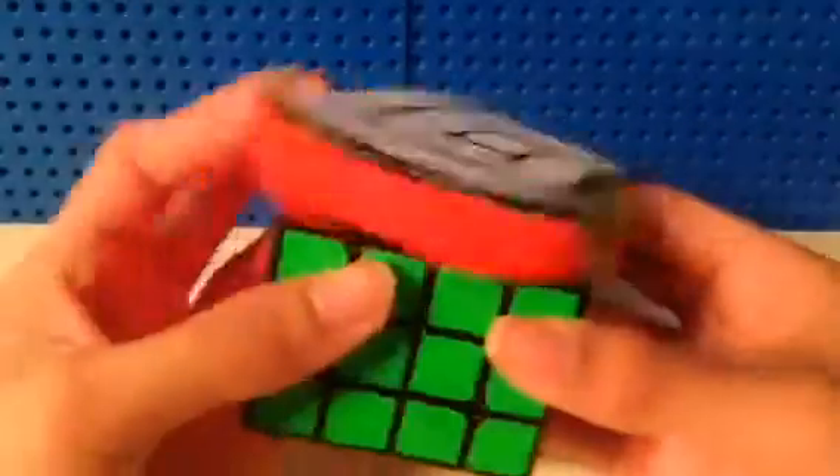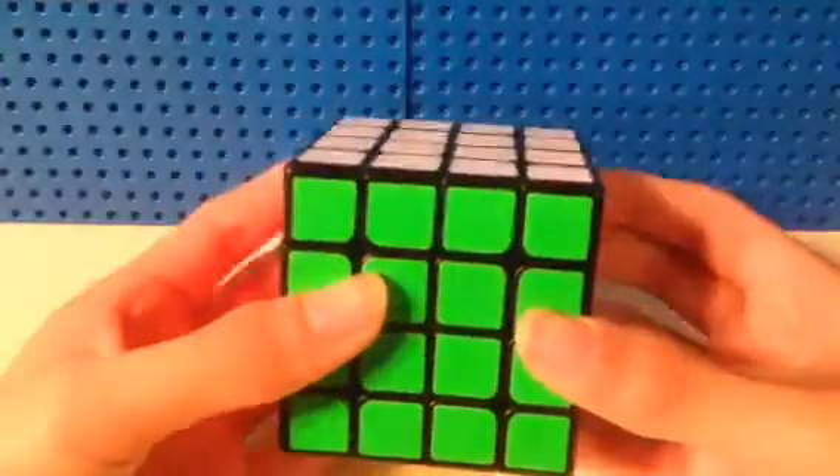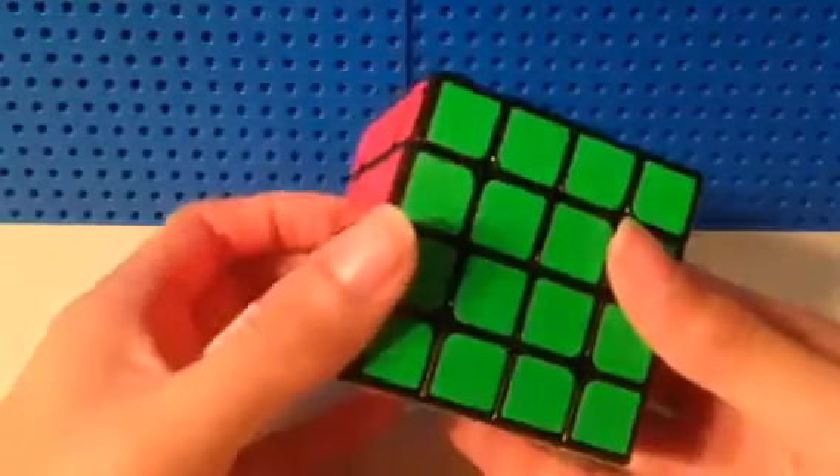Next up is 4x4. For 4x4, maybe sub-55 average, sub-50 single. And this is a Wuchwe.